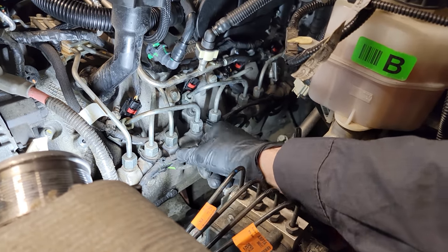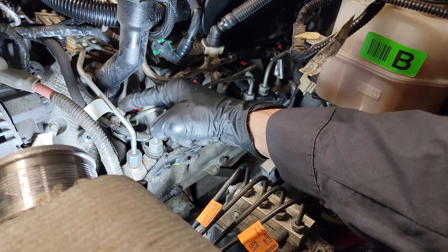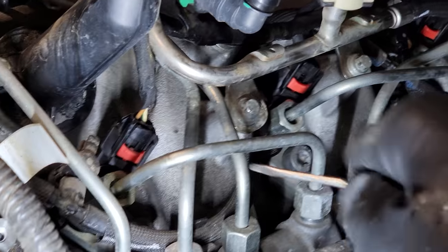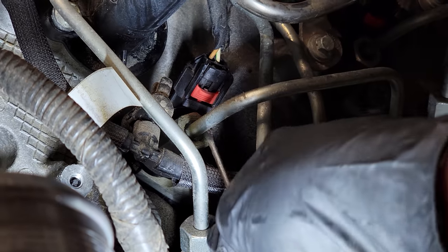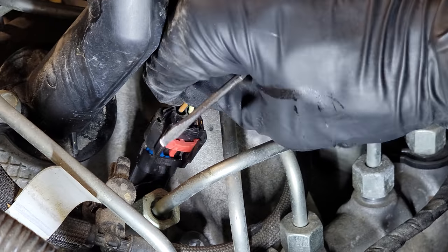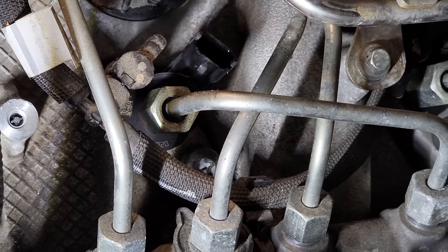We're going to start with taking this line off. We're going to be as careful as we can to not damage the return line because we are going to have to reuse that. We're going to remove the injector connector by first popping up this red tab — probably better suited with a pick. Pop up the red tab just like that, then hit the button and pull the injector connector off, just get that out of our way.